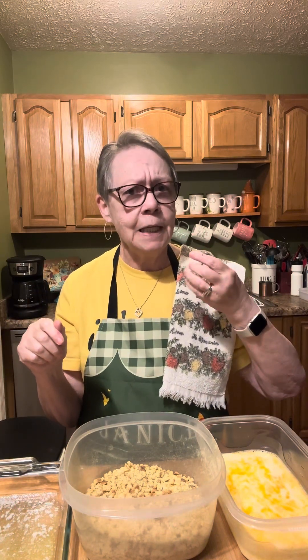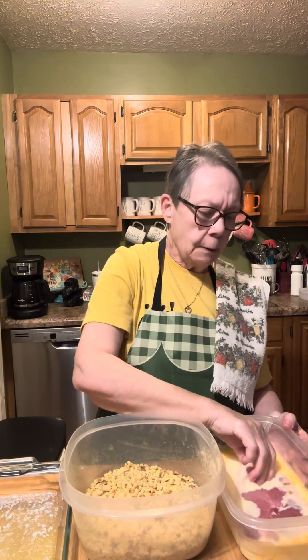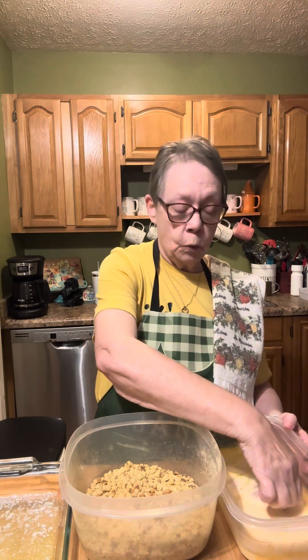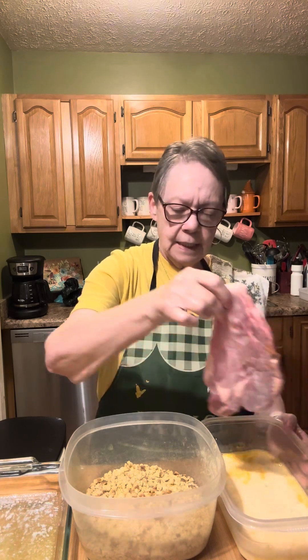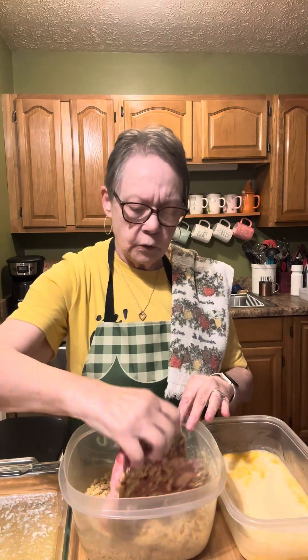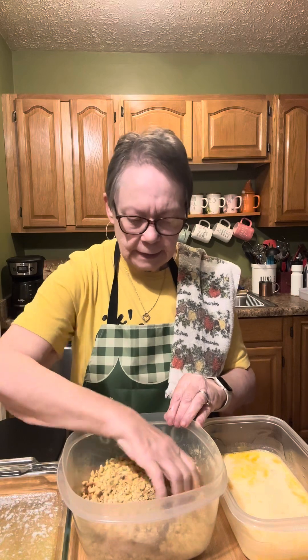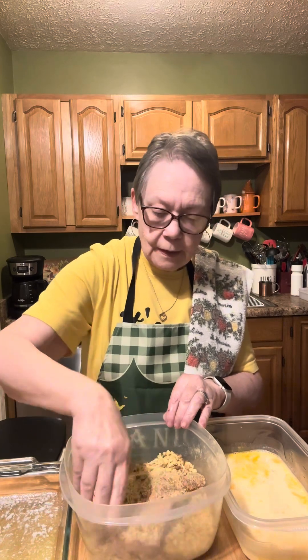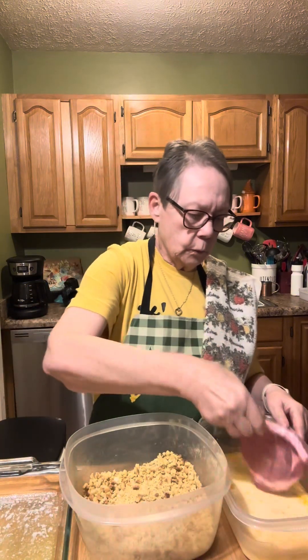I'm gonna try to keep one hand clean while I dip these pork chops. We got a big old package of assorted pork chops, so they're all different sizes and different kinds. I'm just gonna dip them in this stuffing mixture and coat them real good. This kitchen is going to be smelling good here in a little bit. That one's going in the pan — get some of these smaller ones in here.